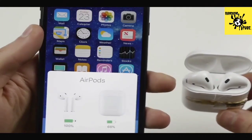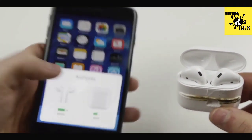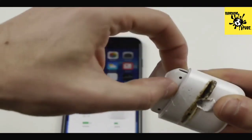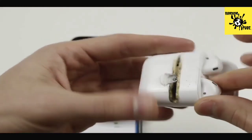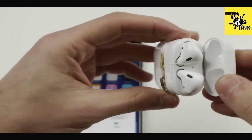Wow, no way — check this out, it still works! 100%. So cool, green light. I just can't get them out, that's the problem — they just won't budge, they're completely stuck.